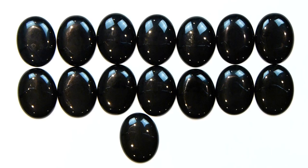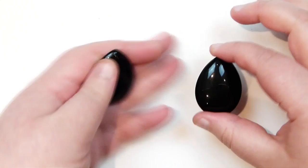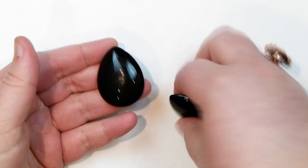Along the same lines, I also got two more cabochons of the same gemstone — black onyx — but in a teardrop shape, the same size as the oval ones. There wasn't a specific reason for these; I just thought they'd be really nice to have in the stash as very neutral cabochons with this completely black background colour, and the teardrop is a very common and useful shape.